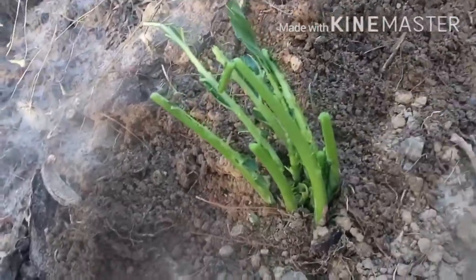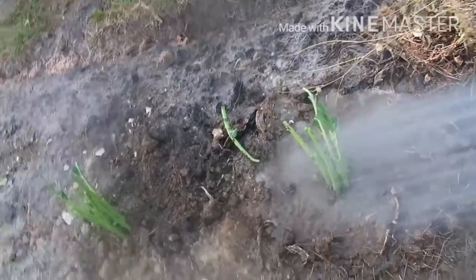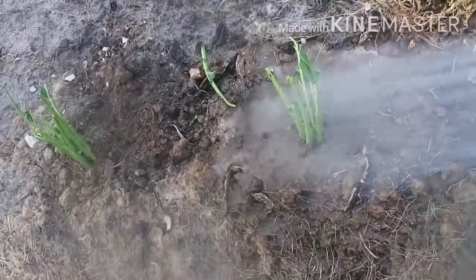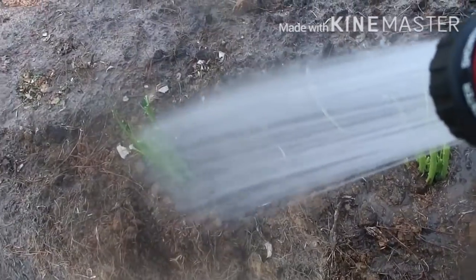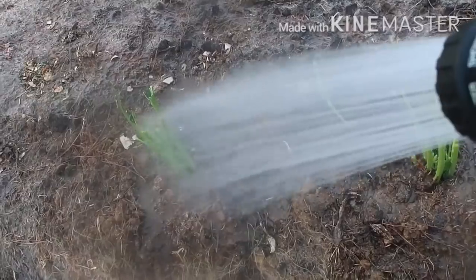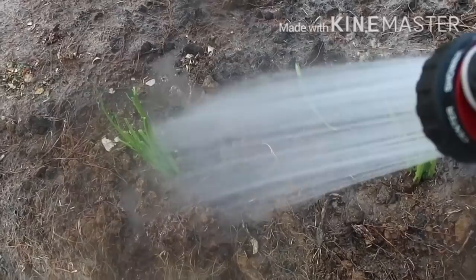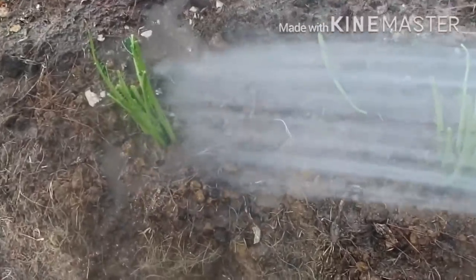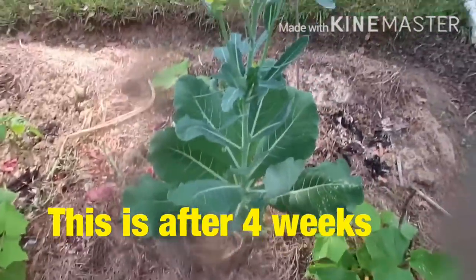Pour some sand to fill up the hole and then water it — this is very important because the ground is dry, so you want to give it moisture. This helps the plant grow fast so it doesn't die. You want to water it about twice a week.